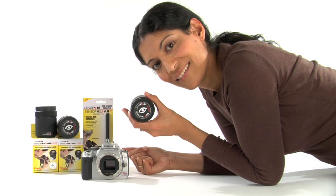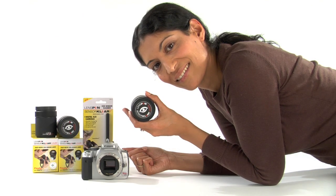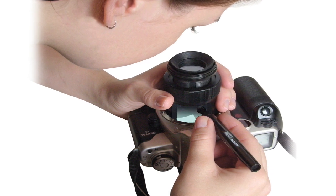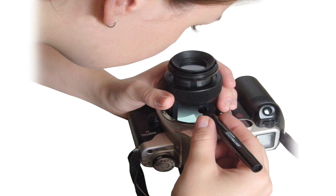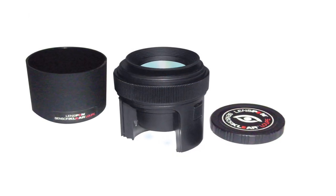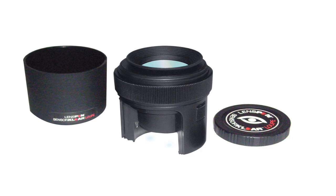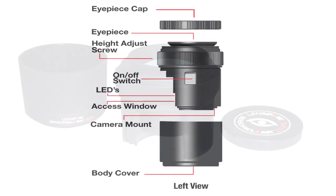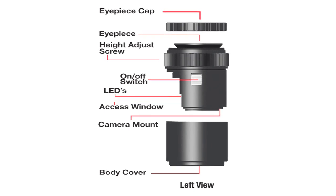Finally, we can see and clean at the same time. This enables us to target directly to the specks of dust only, and not blindly flail about in all directions on the sensor surface. With the Sensor Clear Loop, sensor cleaning has changed. It's safe — you can see what you're doing. It's easy, of course. It's fast — it reduces cleaning time by 80% or more.